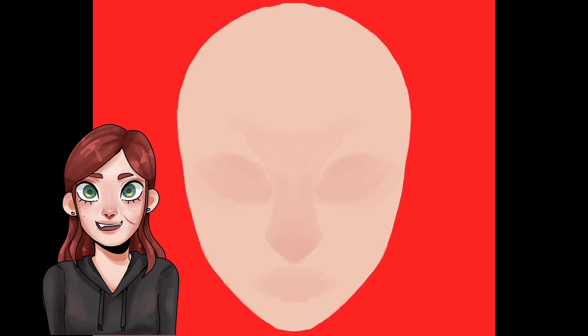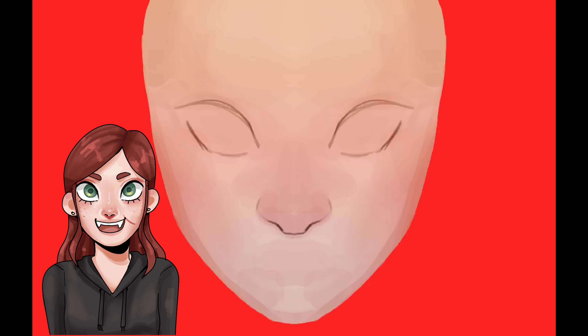Hello and welcome to this video where I'll be drawing three different portraits in Procreate. Each one of these portraits took me about one and a half hours to complete and they're all loosely inspired by elements.